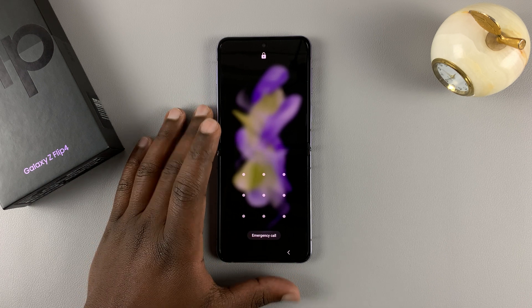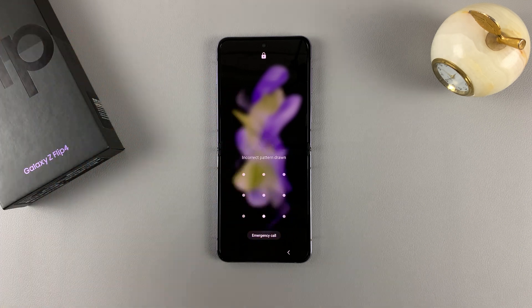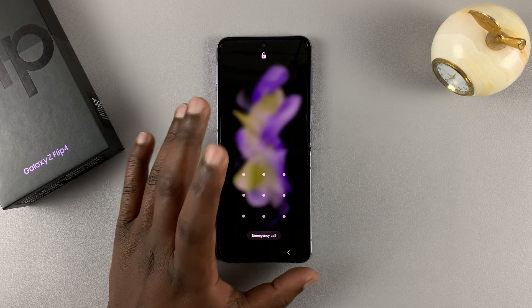Obviously you can't do the normal factory reset because you can't get into your phone and access the settings. But what you can do is perform a hard reset, and that will wipe away the pattern, pin, or password.